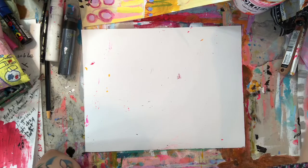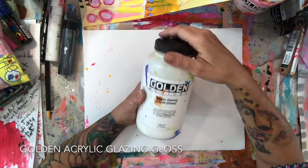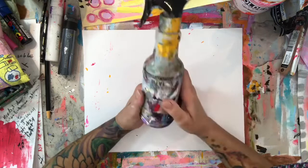Golden acrylic glazing liquid is probably something I use more than even I think I do. I love this medium — it really creates flexibility with your acrylic paint if you want to layer color, make color more vivid, or get a nice thin glossy layer on your work. It's fantastic with lots of different ways to use it.